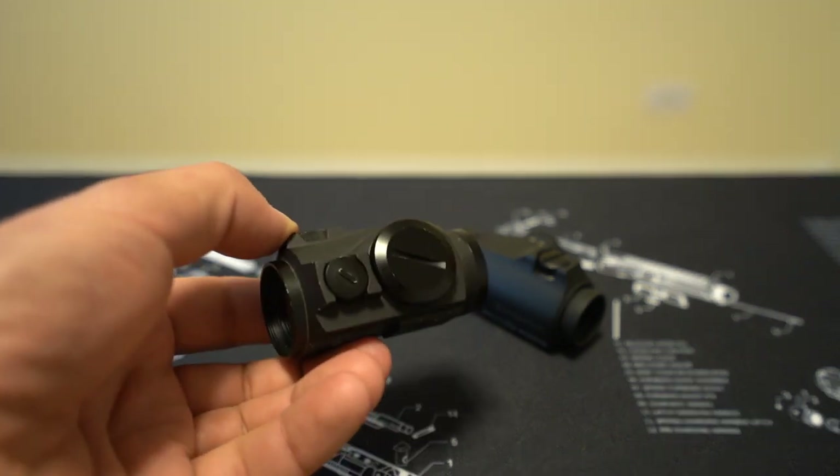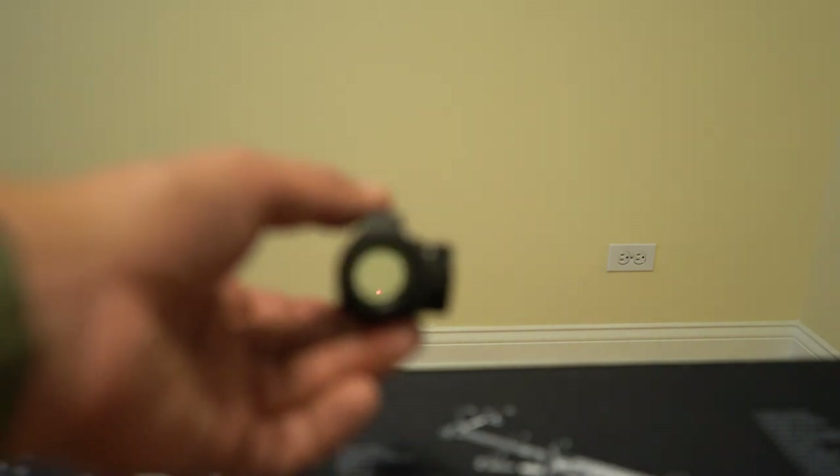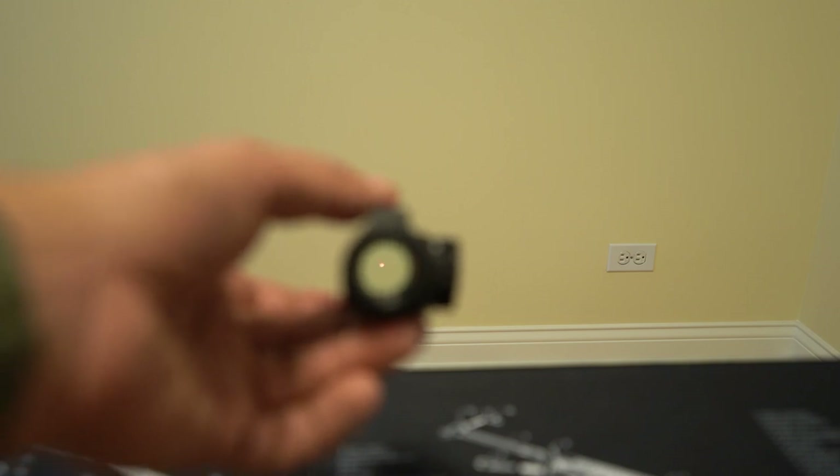They both run off a single CR2032 battery located in exactly the same spot on the right side of the optic. The biggest way these optics differ is that the Aimpoint has a traditional simple dot reticle — a 2 MOA dot. That's all you get, and that's all some people would argue you need.